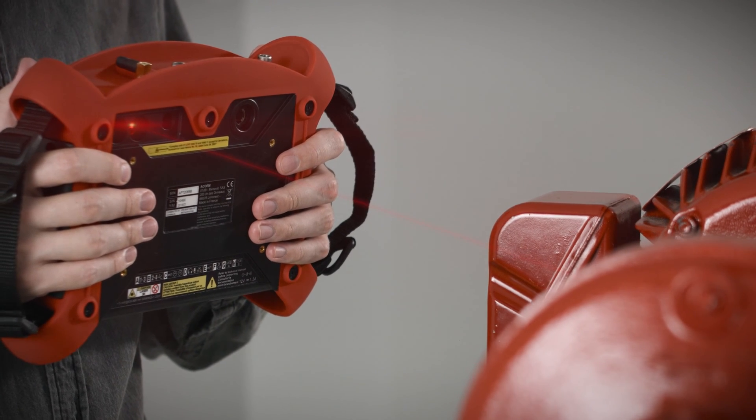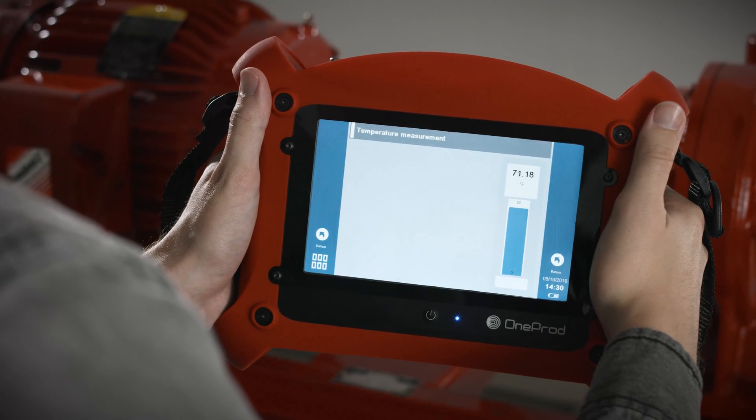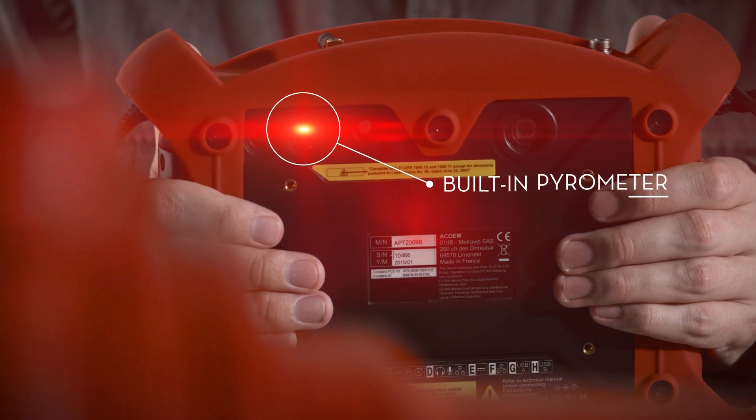The built-in laser pyrometer makes it easy to take the temperature of your machine to verify your diagnosis.